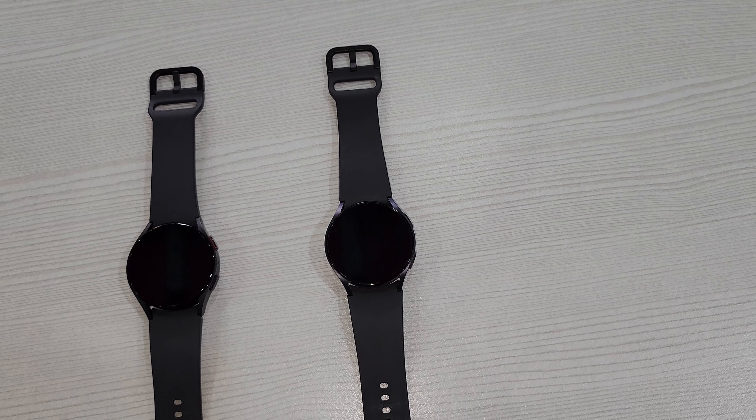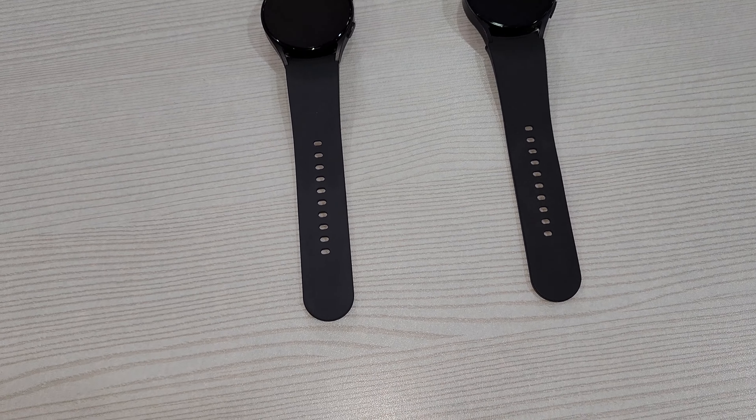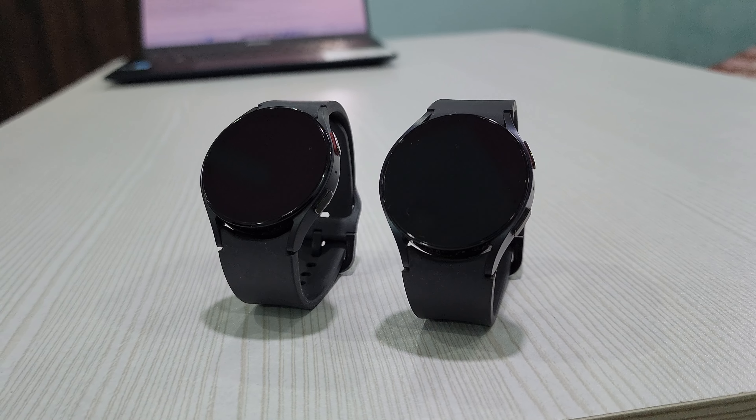These have been on our wrists for quite a long time and with time have evolved from being mechanical to smart. Today we have the Samsung Galaxy Watch 5 and Watch 6 with us. Hey everyone, welcome to our channel.